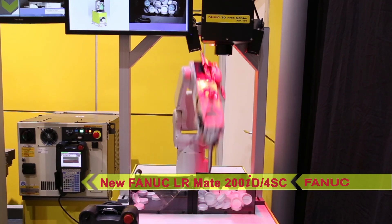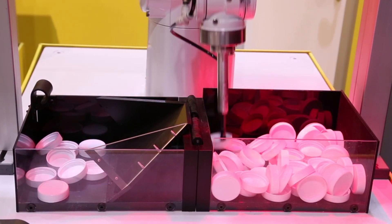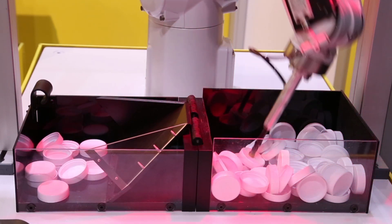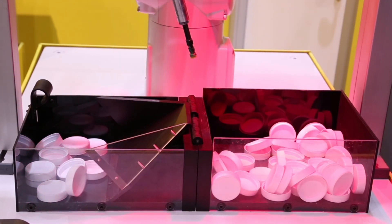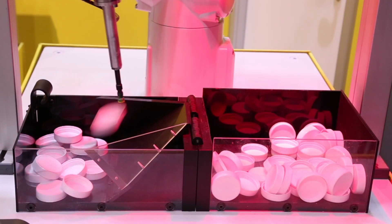The cleanroom robot is used to bin pick randomly oriented plastic bottle caps from a bin at very high speeds. The robot is equipped with FANUC's new IR Vision 3DA400 area sensor, which allows the robot to see the 3D location of the bottle caps in the bin.